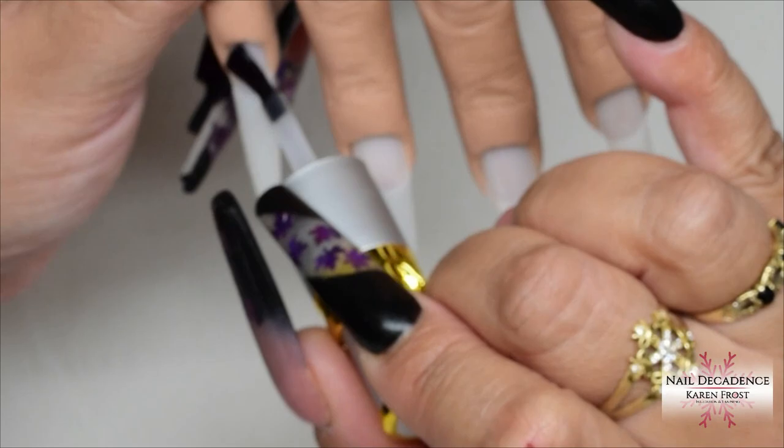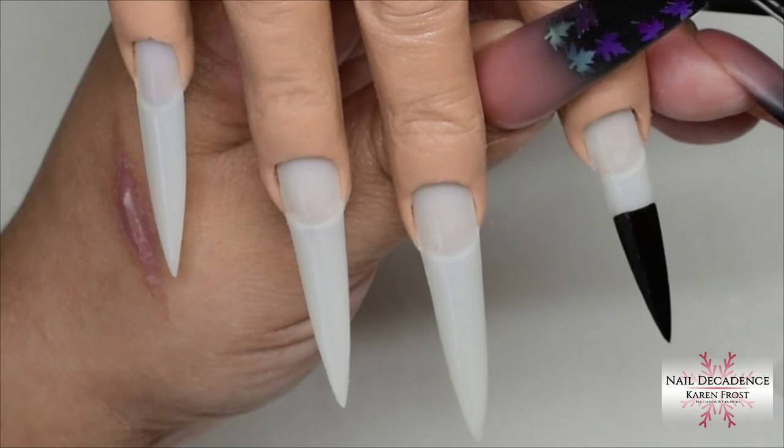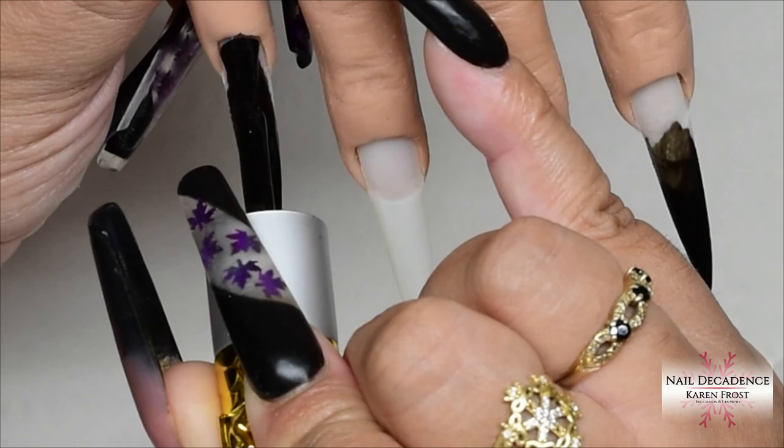First things first — I prepared the nails, applied tips, blended those in, and as you just saw I applied the base coat. The rubber base coat is very nice to work with. Always apply base coats in a thin layer — they can heat spike if you put too much on. Apply it thinly, then cure for 60 seconds. Now I'll be using the black gel polish as the background for the cat's eye gel polish.